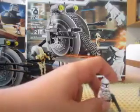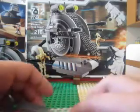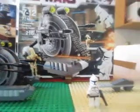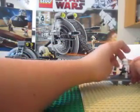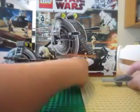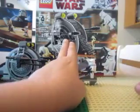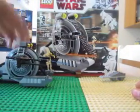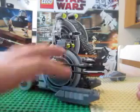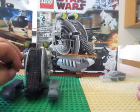Let me show you the first feature. We've got this little launcher — you hit this and it shoots. Let's try it out. It doesn't go very far, so let's boost the clone up here and knock him down. That's a nice feature on this set. No one can drive this, but it is a droid — it drives itself. It's its own man.